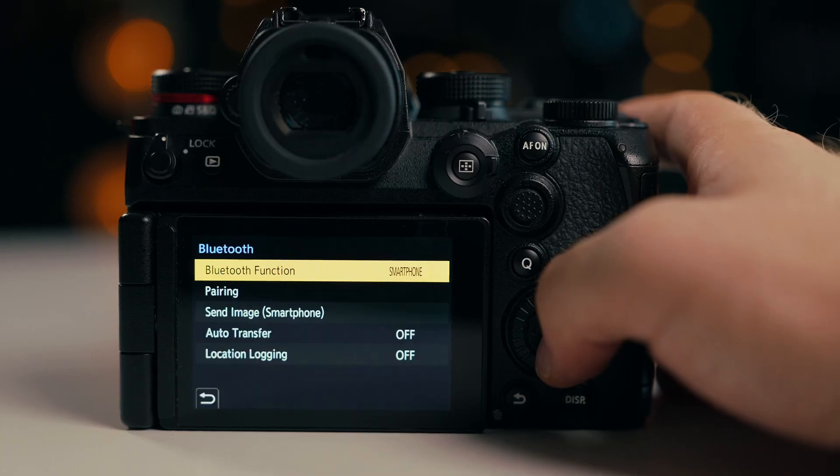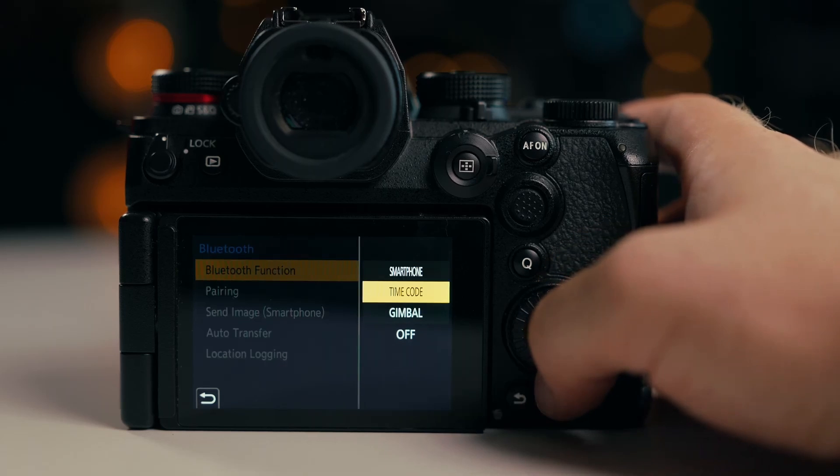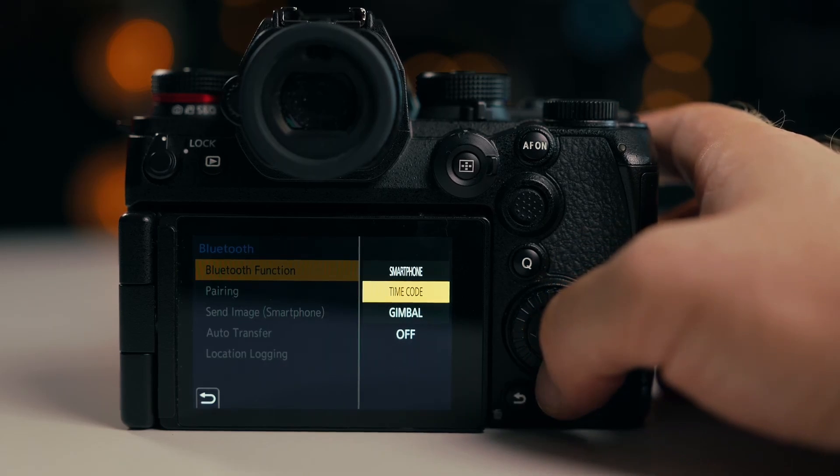In this firmware, Bluetooth timecode sync is supported. You can use Atomos Ultrasync Blue for timecode. Without any physical connectivity, via Bluetooth connected to your camera, you can generate timecode.